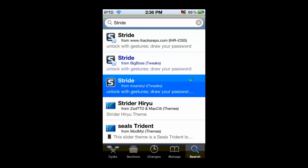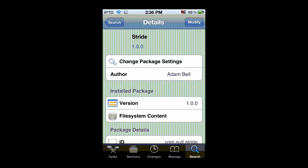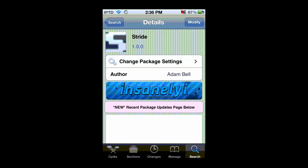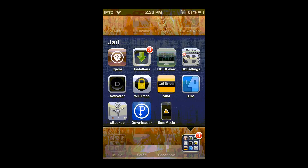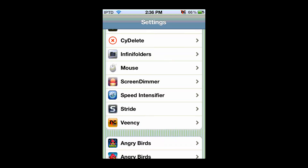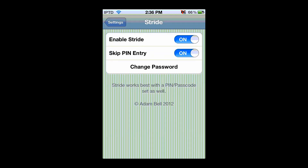It'll have to respring your iPod. Once you install it and respring, you can go into Settings and scroll down to where it says Stride, then click on it. From there you can configure a password.